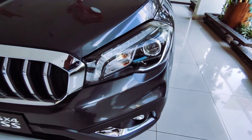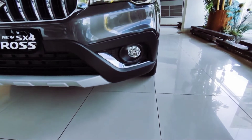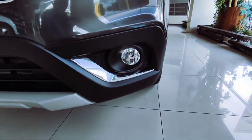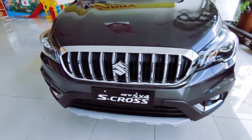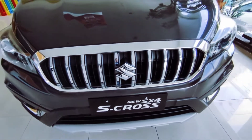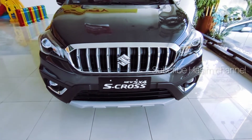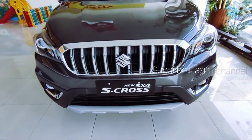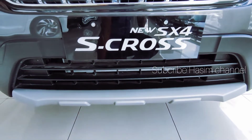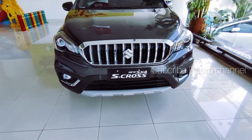LED DRL untuk lampu sein, masih menggunakan bohlam. Sudah menggunakan fog lamp, ada garnish krom di bawahnya. Untuk grill, sudah menggunakan grill krom, ada lubang ventilasi untuk radiator. Untuk grill bawah warnanya hitam glossy, dan ada grill bumper berwarna silver yang menandakan model crossover.